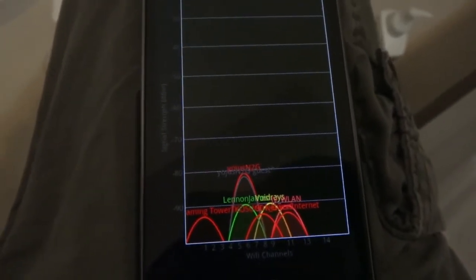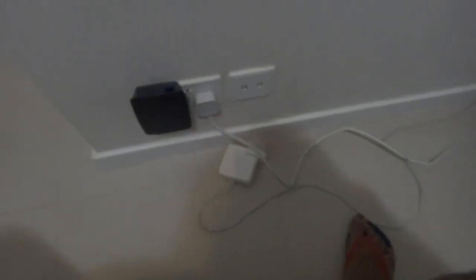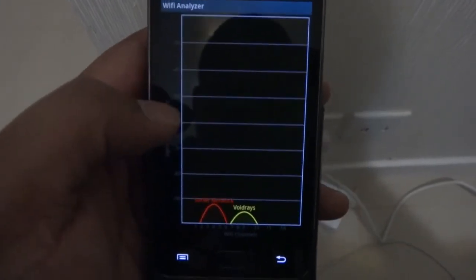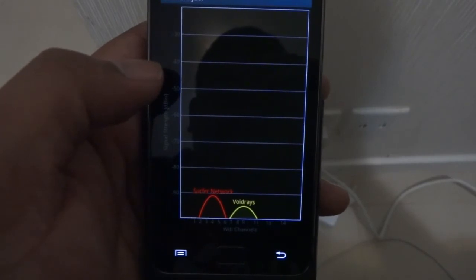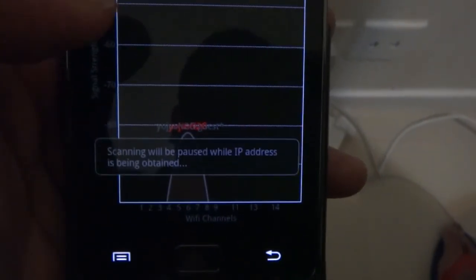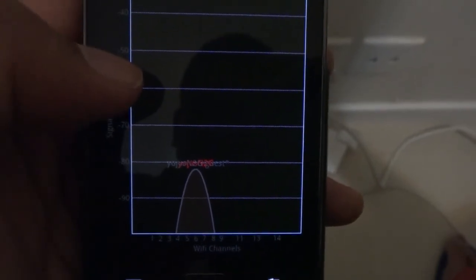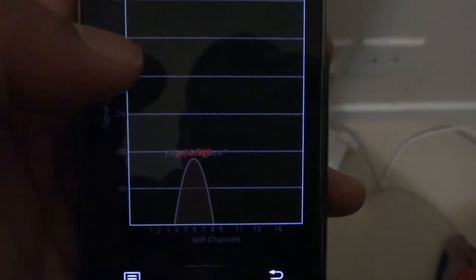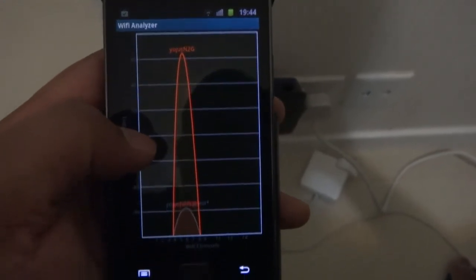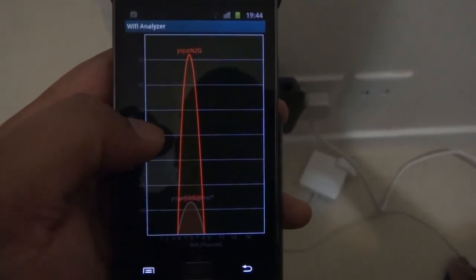I'm going to push the repeater back online again and should be seeing an increase in coverage. It should be coming back up — probably takes a few seconds. This application is called Wi-Fi Analyzer. There you go — the signal is back up. It just shows that you can see an improved performance by using this repeater.